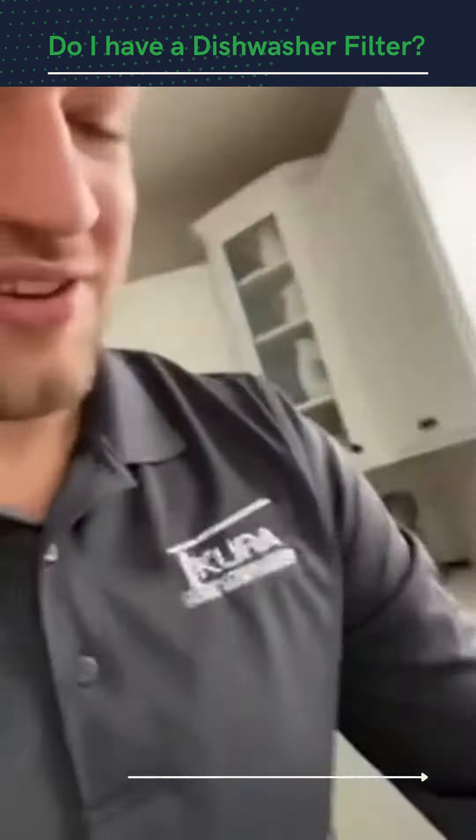Some people don't know if they have one, so I'm just going to show you a really common filter that we see. We come over here, open up this dishwasher, pull it open, and what we're going to see here is this — it always looks like either a cup holder or an upside-down cup holder.